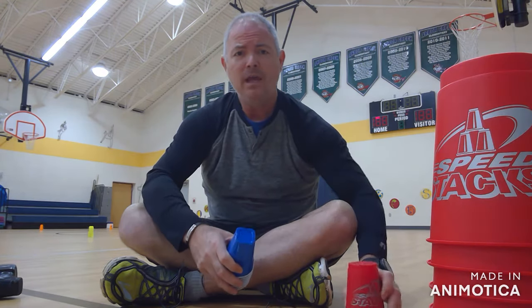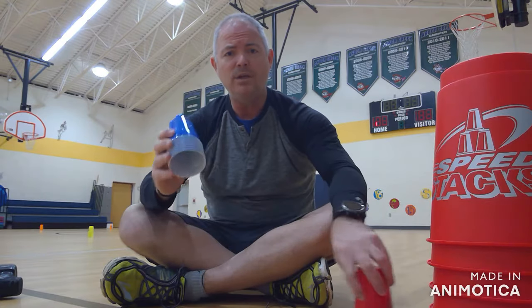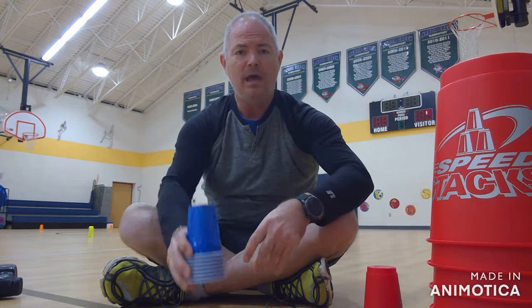If you don't have a set to buy, these are actually going to slide better than solo cups, but if that's what you have, that's what you have. I don't necessarily have — well, I do now — but before I was a PE teacher, I didn't have a speed stacking cup of my own.